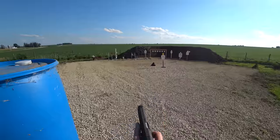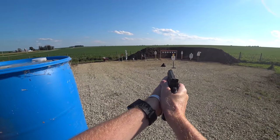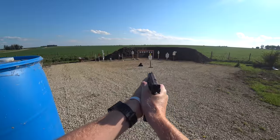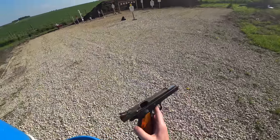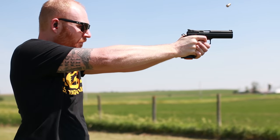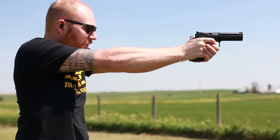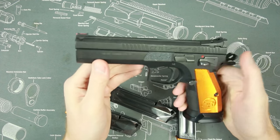One disadvantage of the long sight radius is that it is a little bit slower in target transitions and draw because of the extra weight you have to muscle around. A tenth of a second here, a tenth of a second there — it is a little bit slower moving from target to target than a shorter-barreled CZ. But it does increase accuracy and reduce recoil, so that's a trade-off you'll have to decide on.